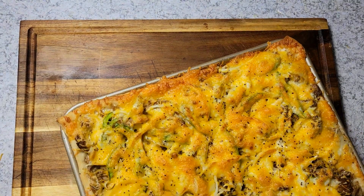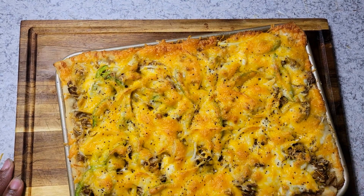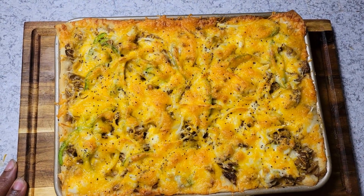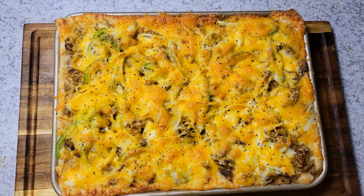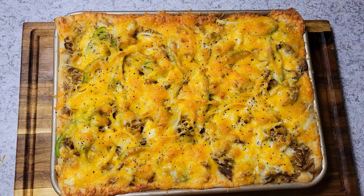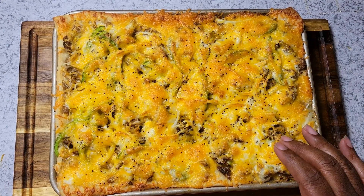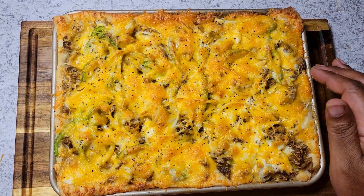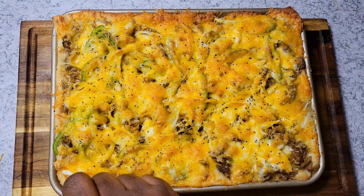My pulled pork pizza is done! You can see this looks absolutely great — nice crispy brown edges and the cheese has a nice golden color to it. I'm going to let this cool down for about 10 minutes to take my thumbnail and video shots, and then I'll come back and give it a taste test.